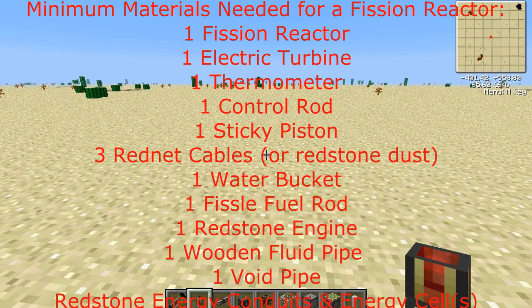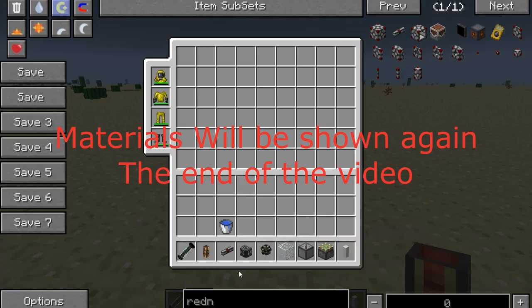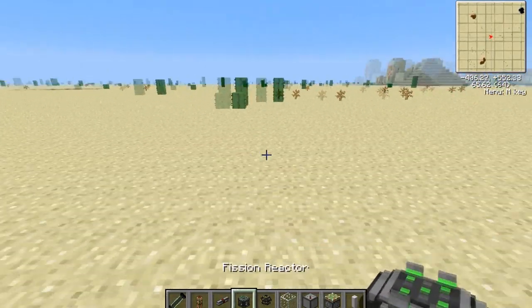Hello and welcome to another Derpshield Techit tutorial. Today we will be covering the fusion reactor — the poor man's fusion reactor.